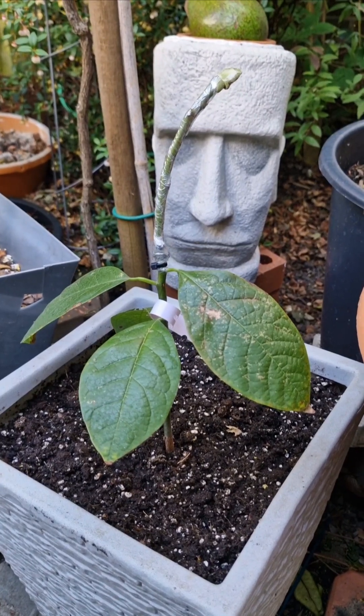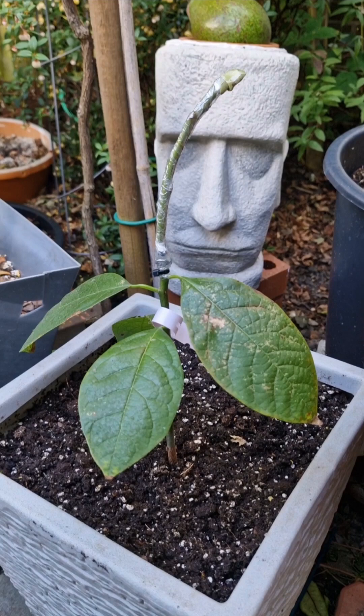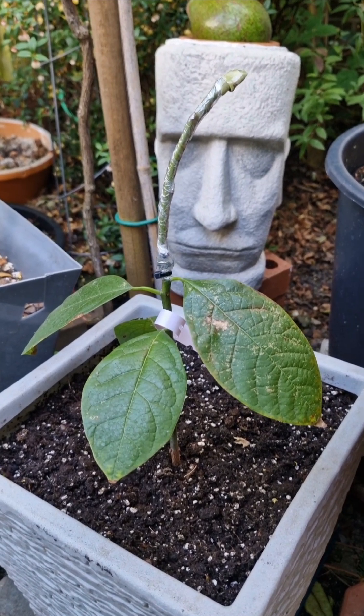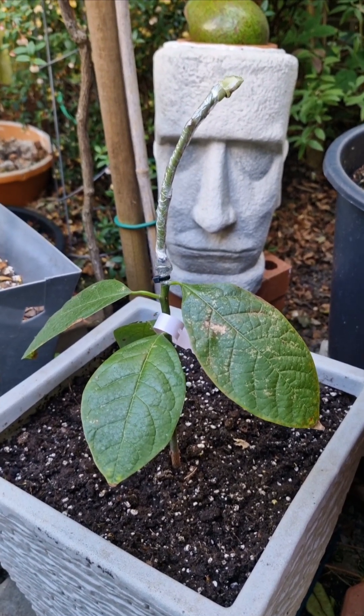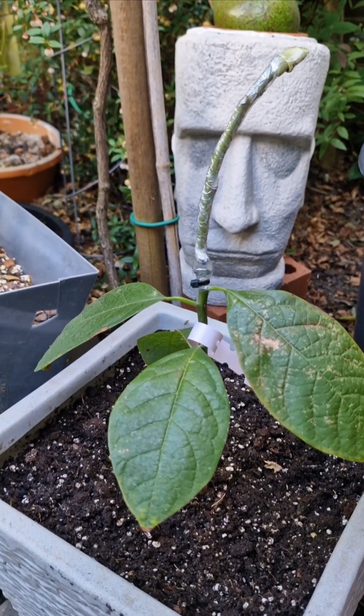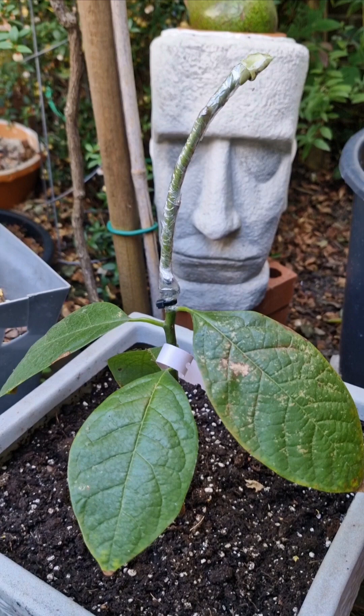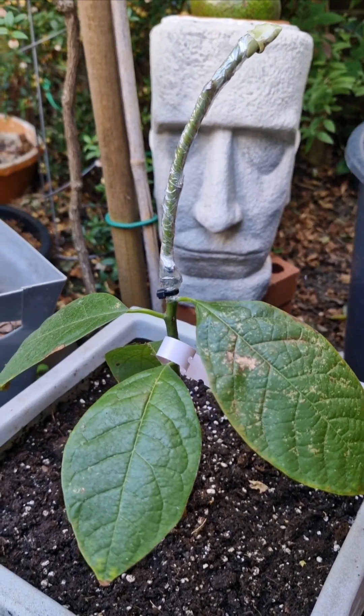Hello everybody. Growing an avocado tree in a container from a scion taken from a flowering avocado tree and grafted into a young avocado seedling could result in flowering and fruiting in two to three years.